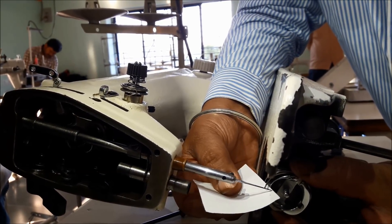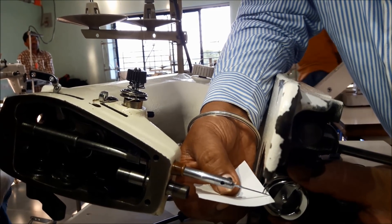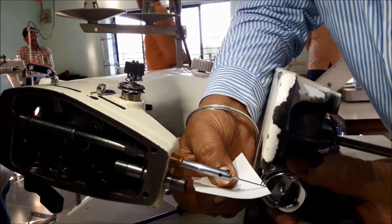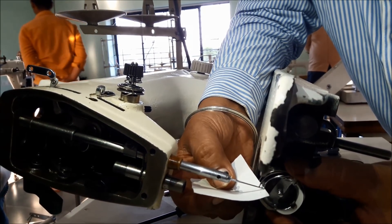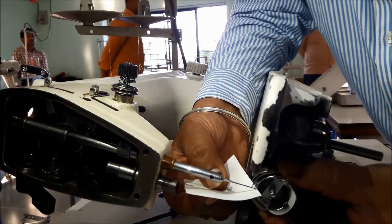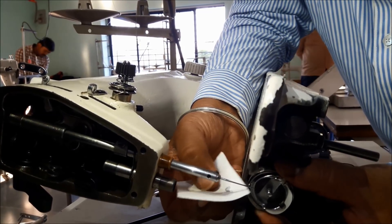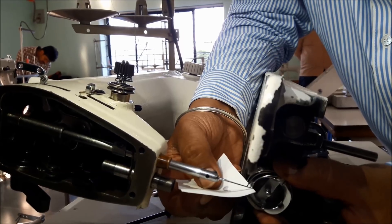The hook tip should not be touching — don't keep like this — but don't keep too much gap either. If you keep too much gap, the hook tip will not catch the needle thread and will cause skip stitches. If the gap is very less, the hook tip touches the needle and needle breakage starts. So keep a very small clearance of 0.05 mm between the needle and hook tip.